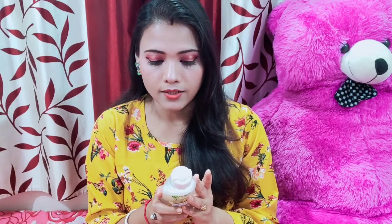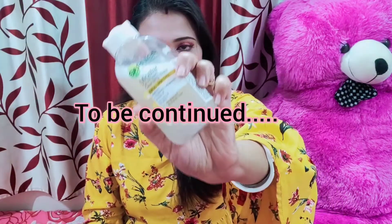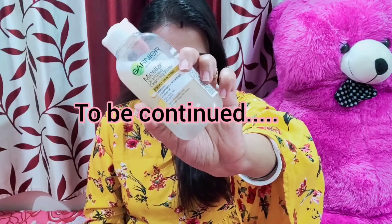I will see the details of this. I will show you how to use it.